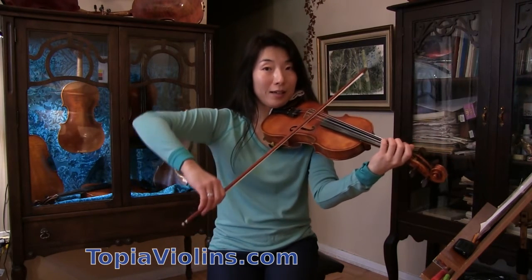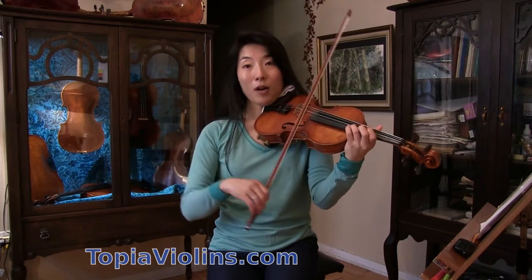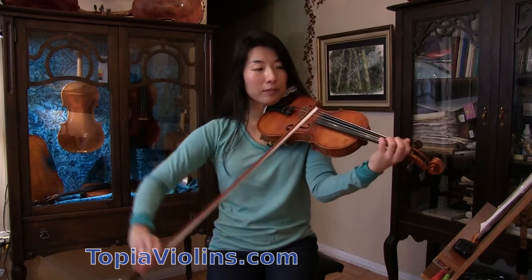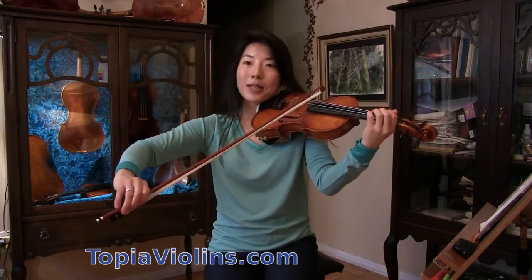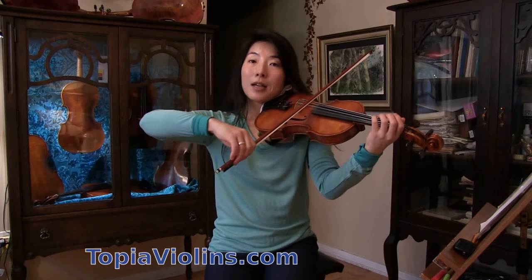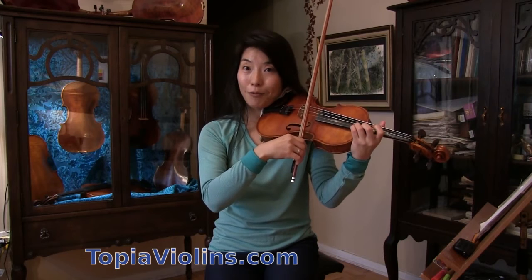Right there — do you see that? I lower my arm again. Even though I'm still on the D string, I lower my elbow beforehand so that I'm ready to move to the next string more easily.